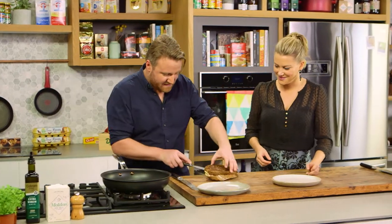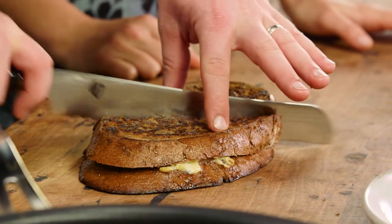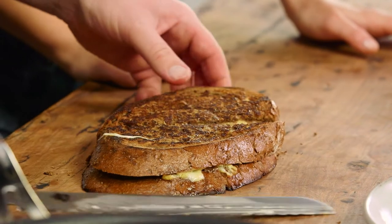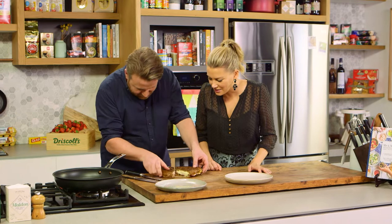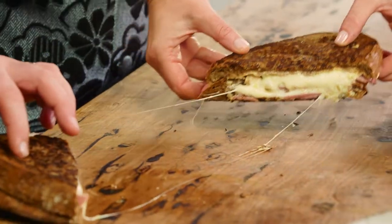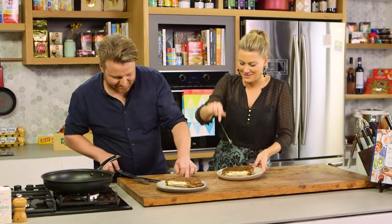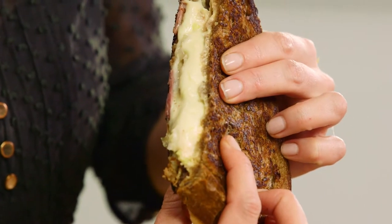We'll cut this in half. This is a great one where you can serve extra pickles on the side as well if you want. Oh, I love that sound. Oh, gooey! One for me, one for you. Look at that — scamorza. Love it. Matt Wilkinson — I can't wait to try that. This is like sheer pleasure.